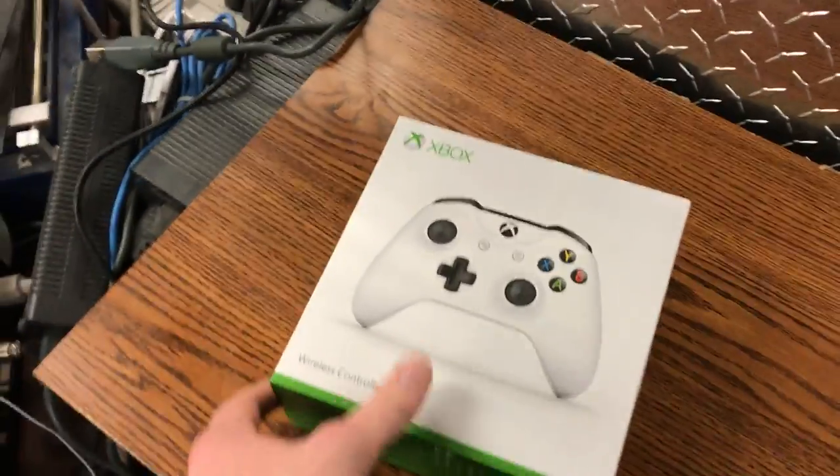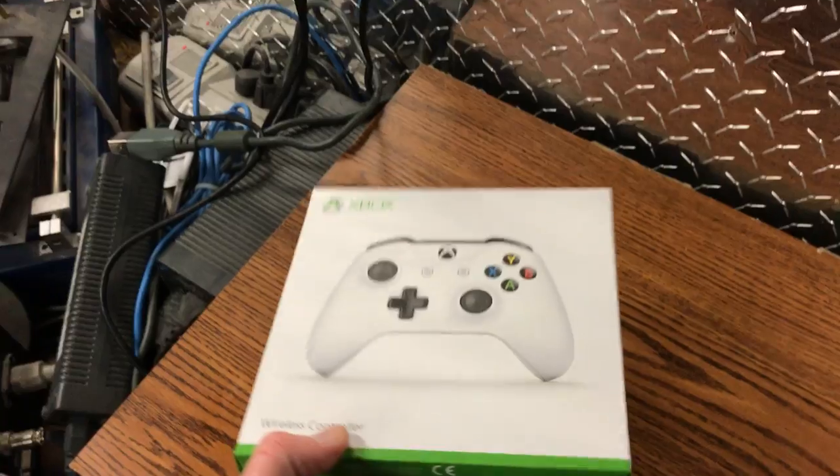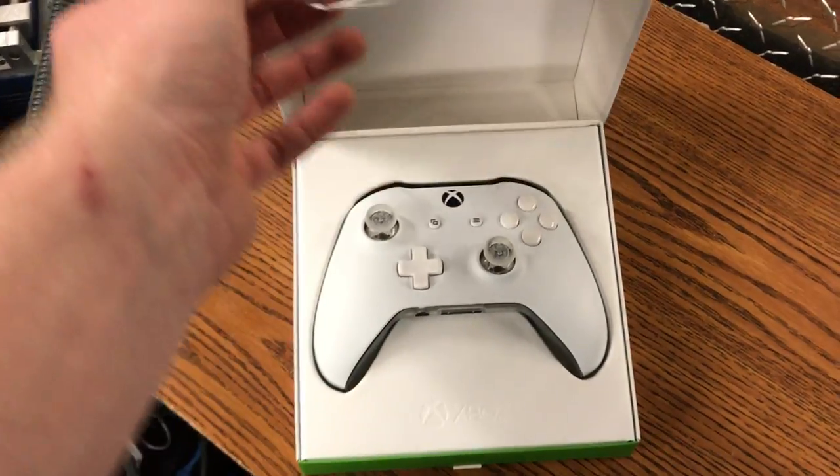Hey guys, what is up. So this is my very first Xbox One controller that I customized — it's for SBE mods on Instagram. I'll go ahead and show you guys.